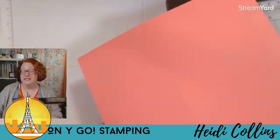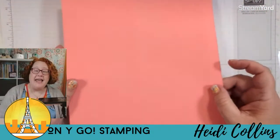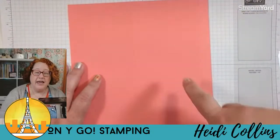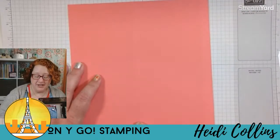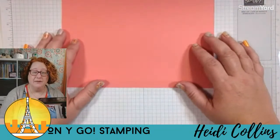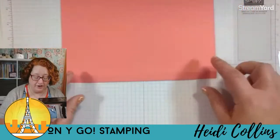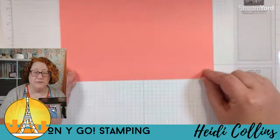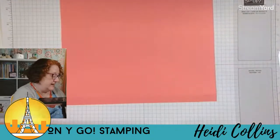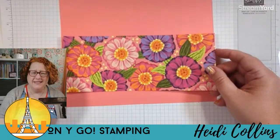We'll set the paper trimmer aside for a minute, but we're going to need it again. So there is our eight and a half by nine and a quarter inch cardstock, scored at four inches and eight inches. I'm going to put it this way — this is the way it's going to show the front — with this little tiny flap at the bottom. So your little tiny strip flap is at the bottom.